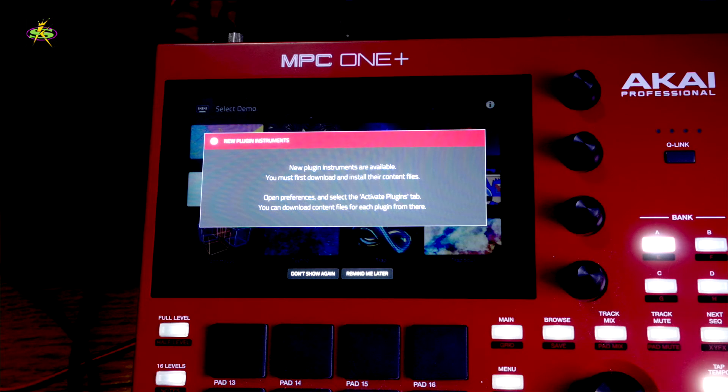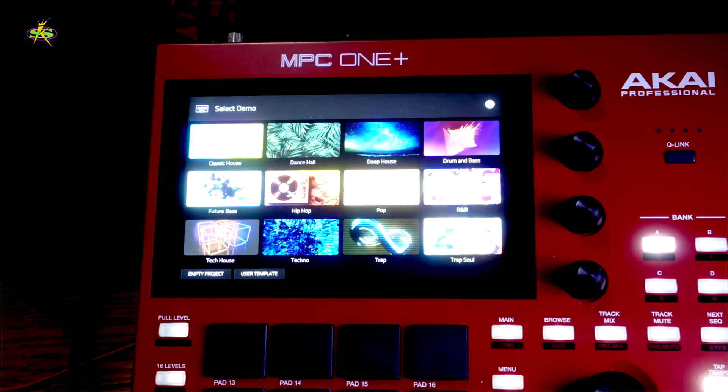Okay, new plugin instruments are available. You must first download and install the content files. Open Preferences and select the plugins tab — you can download content files for each plugin from there. Sounds good. I'll say remind me later, and now I want to go back into main.